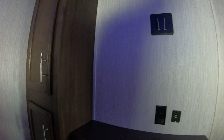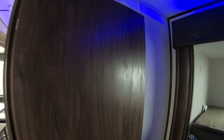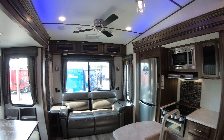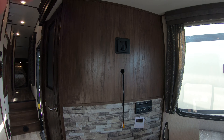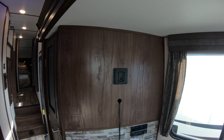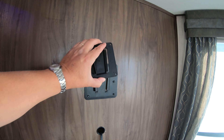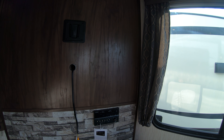LP quick connect here for your gas grill on the outside. Outdoor speakers, a place to put your TV right here, cable hookup, and of course an outlet to plug your TV in. Got a nice big awning here — don't have it all the way out because we're so close to this building, but I wanted to give you a chance to see everything. Here's your other LP tank, a place to hook up a solar panel, the other side of your pass-through storage, your inverter, and a little outdoor fridge to keep some nice cold beverages outside.